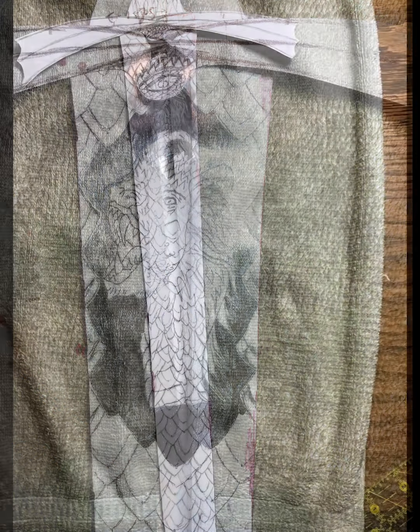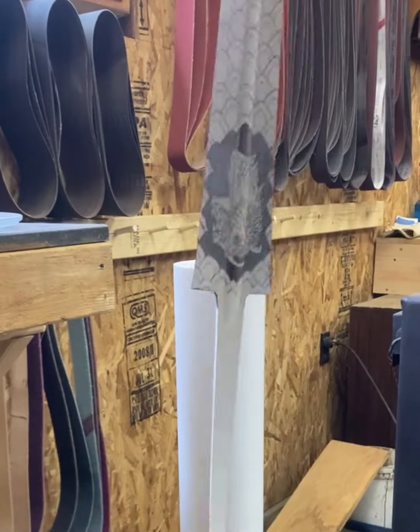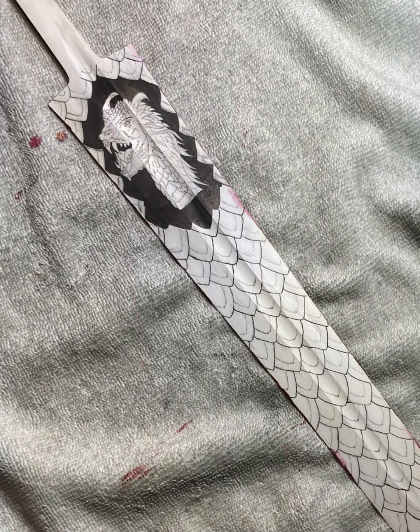First I removed the resist from around the dragon for the initial etch. After removing the blade from the acid you can see the dark steel around the dragon's head, which was the first bite into the steel.